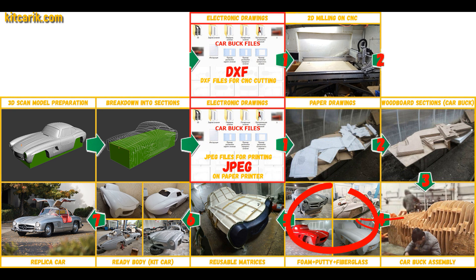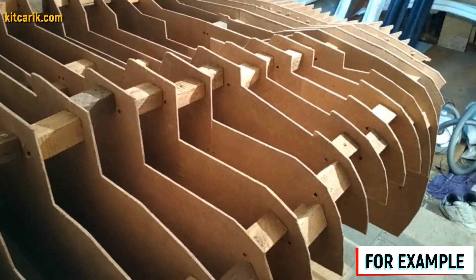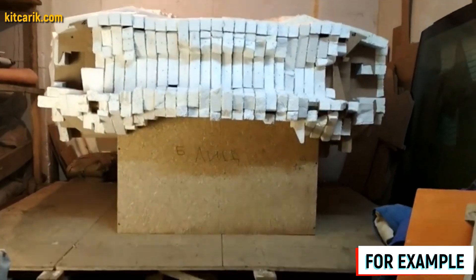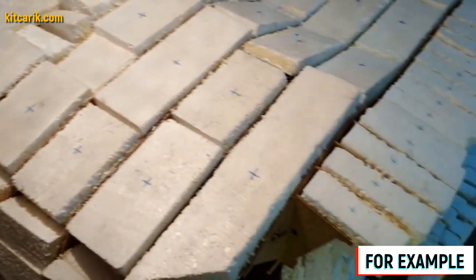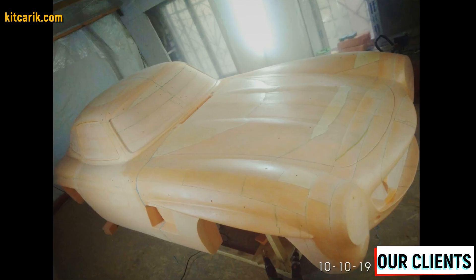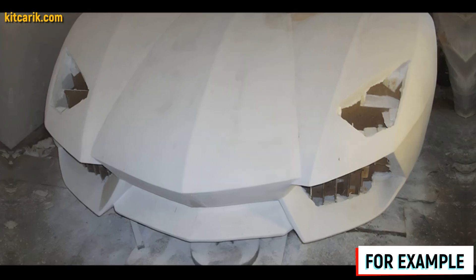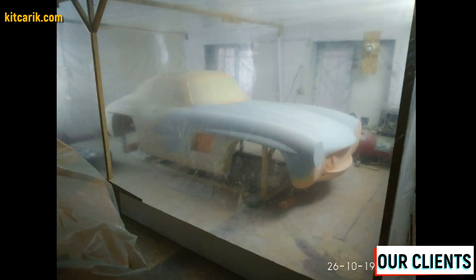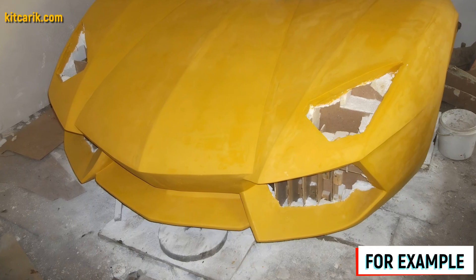Next we need to foam and putty the car buck for further work with fiberglass molds and bodies. We fill the space between the sections with styrofoam — more economical and better than liquid foam. We cut styrofoam pieces with a width of nine and a half centimeters and four and a half centimeters and glue the foam just above the level of the sections. We can mark glued areas with a marker to avoid confusion. After the foam dries, cut the excess foam with any convenient tool along the ribs of the car buck sections. Then apply gypsum putty mixed with water to the foam using a putty knife — a few thin layers, allowing each layer to dry, then remove all burrs with sandpaper.